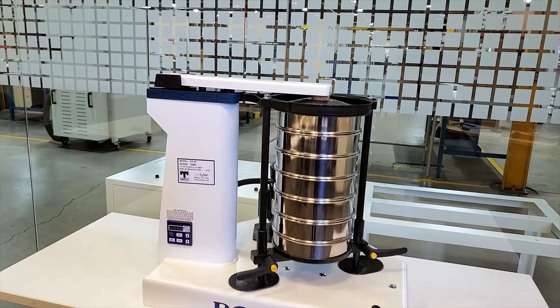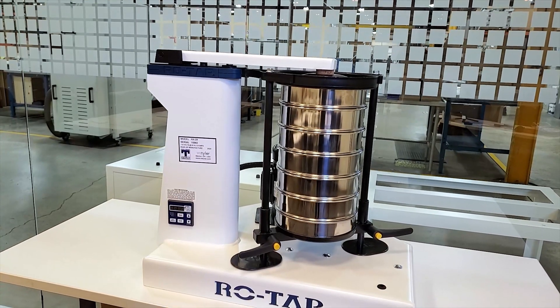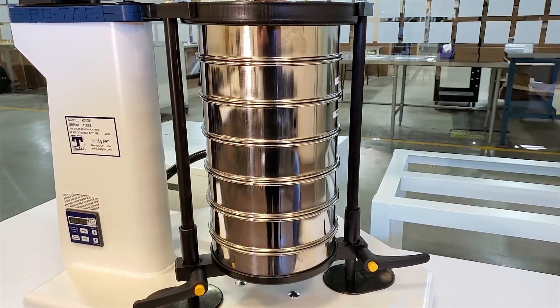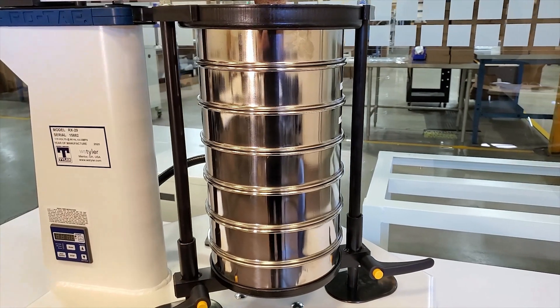Hello, I'm Candace from W.S. Tyler and I'll be your ROTAP guide. Getting a new piece of equipment for your lab is always an exciting time and we want to be there to help at every step of the way. Each ROTAP package you receive will contain the W.S. Tyler ROTAP unit itself, some replacement parts so you can maintain the unit, and any sieves that you may have added to your order.